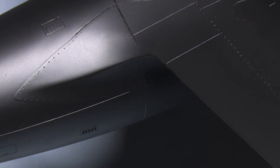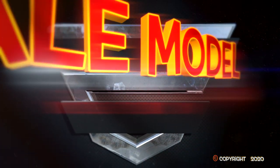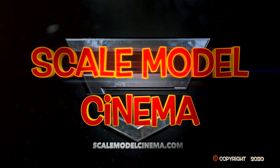That's all for this episode of Scale Model Cinema. I hope you enjoyed it and will join us again in the future. Check out other videos at scalemodelcinema.com or like us on Facebook.